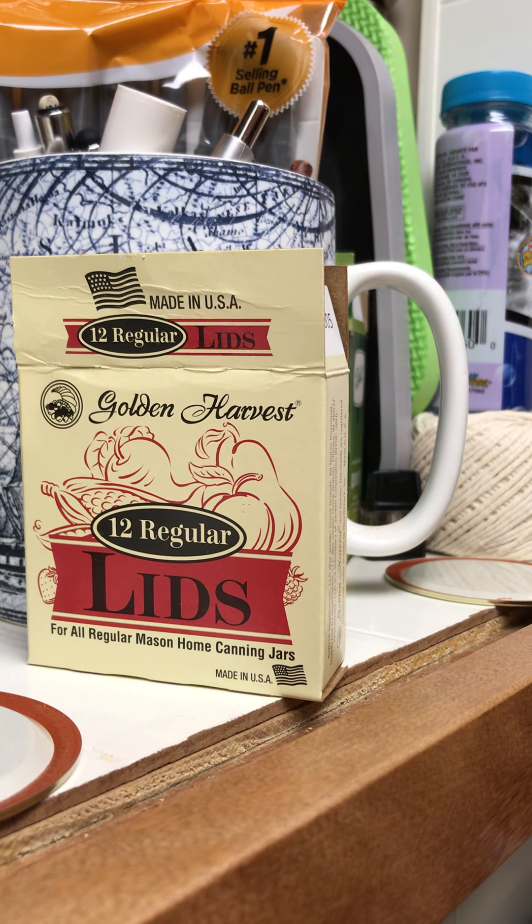I wanted to let you guys know about an issue I'm noticing with Golden Harvest canning lids. It's a pretty common brand made by the same company that makes Kerr and Ball canning lids, but they're usually a little bit cheaper than Ball or Kerr canning lids.